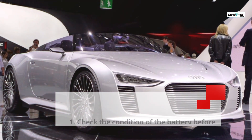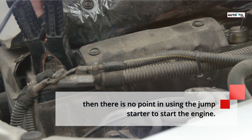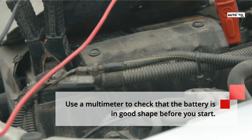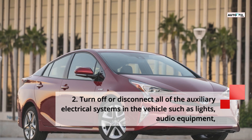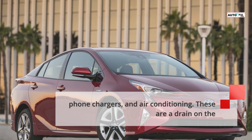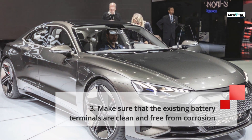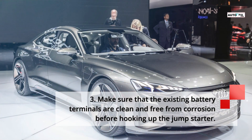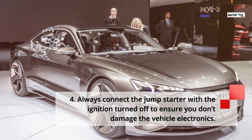Tip 1: Check the condition of the battery before you start. If the battery is old or has failed, there is no point in using the jumpstarter to start the engine. Use a multimeter to check that the battery is in good shape before you start. Tip 2: Turn off or disconnect all auxiliary electrical systems in the vehicle such as lights, audio equipment, phone chargers, and air conditioning, as these drain the battery. Tip 3: Make sure the battery terminals are clean and free from corrosion before hooking up the jumpstarter. Tip 4: Always connect the jumpstarter with the ignition turned off to ensure you don't damage the vehicle electronics.